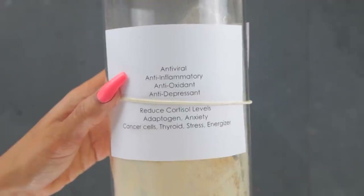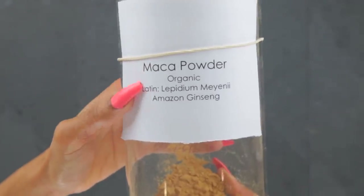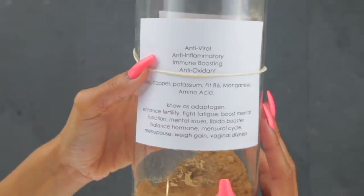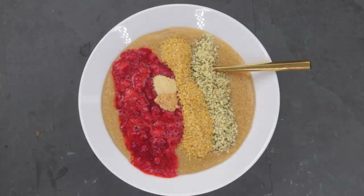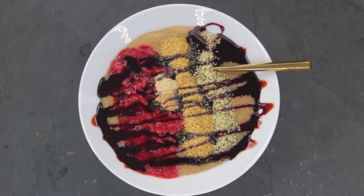I'm going to add one-fourth teaspoon of ashwagandha and one-fourth teaspoon of maca. These are both adaptogens, and this is an energizing post-workout muscle-building meal. Ashwagandha is known to balance stress levels and maca can help with gaining weight. Both herbs are also used to balance hormones, boost testosterone, and help with estrogen levels.